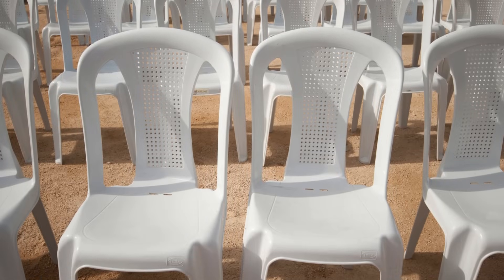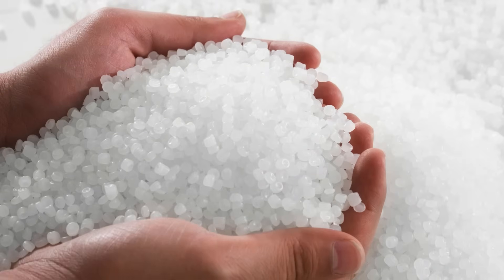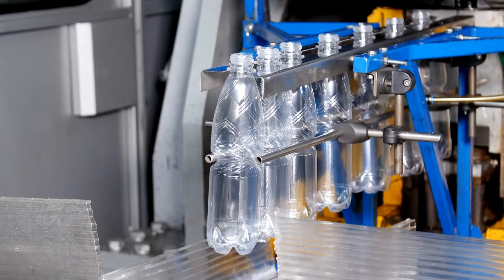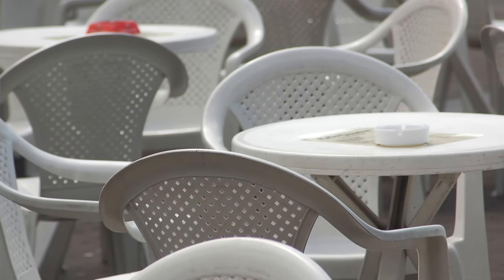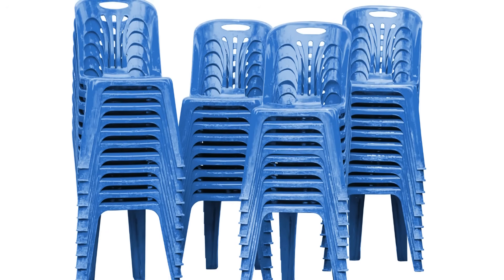So the next time you grab a seat on one of these unassuming plastic chairs, take a moment to think about the journey it went through — from tiny plastic pellets, through a high-tech molding process, all the way to your patio or living room. It's the result of smart engineering and efficient manufacturing. Behind every chair is a carefully planned series of steps that make mass production both fast and reliable.